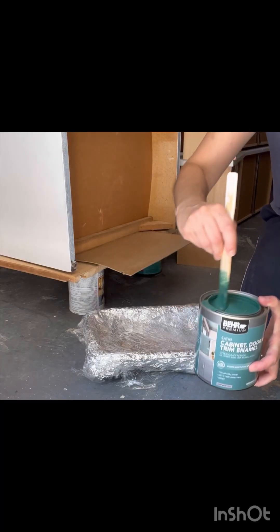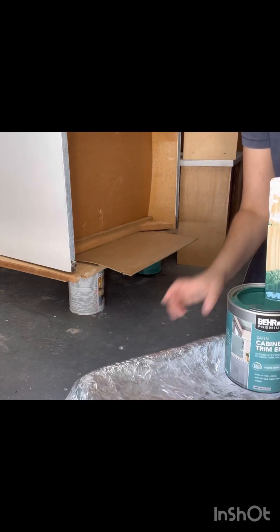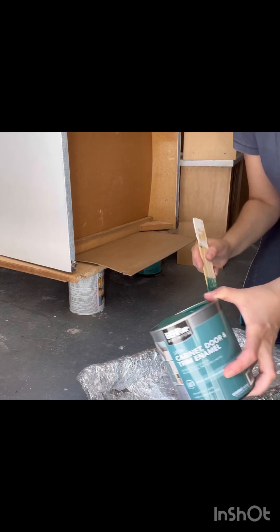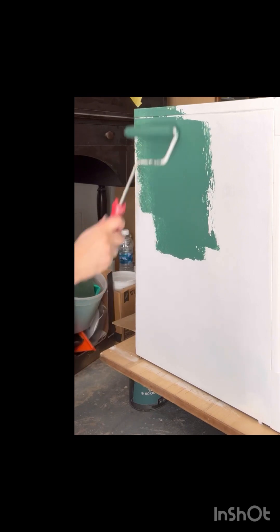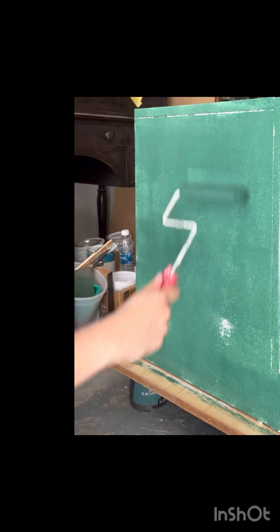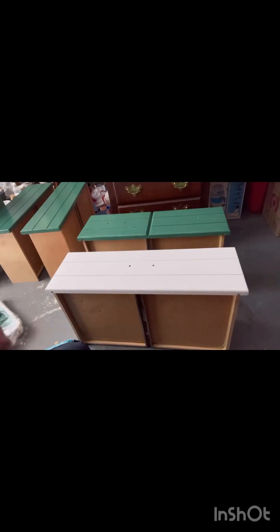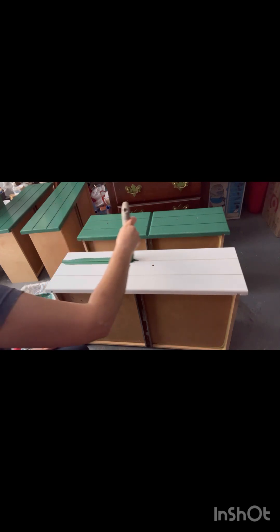I'm using Behr Premium Cabinet Door and Trim Enamel paint. This is one of my favorite paints and I wanted to do a fun color, so I chose this really pretty green — the color is called Rainforest. I'm rolling it on with a three-eighths inch nap microfiber roller. For the drawer fronts, they had these grooves in them and I wanted to keep them because it gives the dresser some dimension.